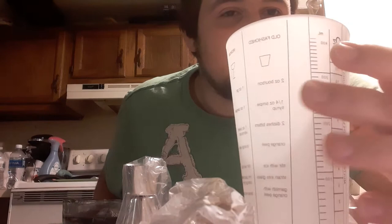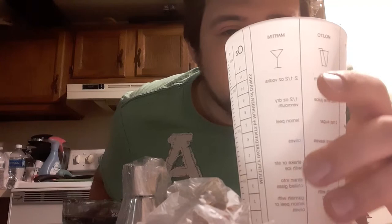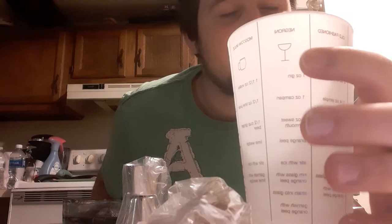Now let me know how you guys pronounce this right here — this one right here, the negroni. I think that's how you say that, if the camera would focus. But yeah, so that's pretty cool — it has all the ingredients that you need on there.